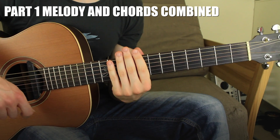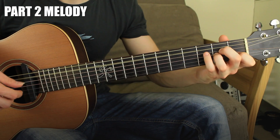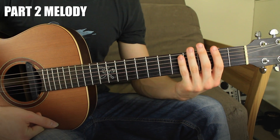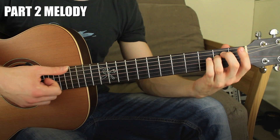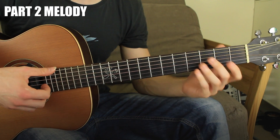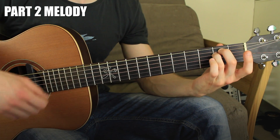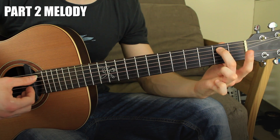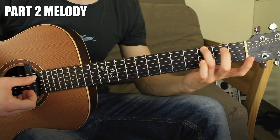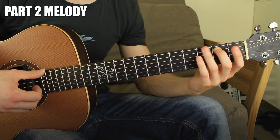We also have a second part, which sounds a little more deep because it's in the first position with proper chords. Let's start just with the melody. You have the 6th open string — this is E minor again — then the 5th string fret number two, and the 6th string fret number three. Three notes: 6th open, 5th string fret two, and 6th string fret three.